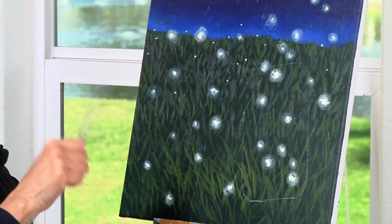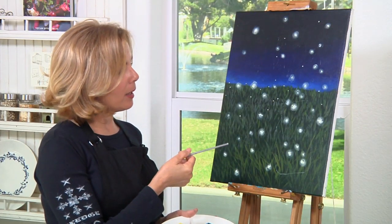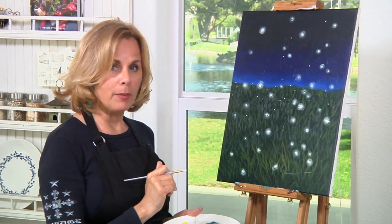These need to be really dry, so this is a good time to take a little break. If you're in a hurry, you can use a blow dryer. Otherwise, go take a break and come back in about five minutes and we'll start on the mason jar.